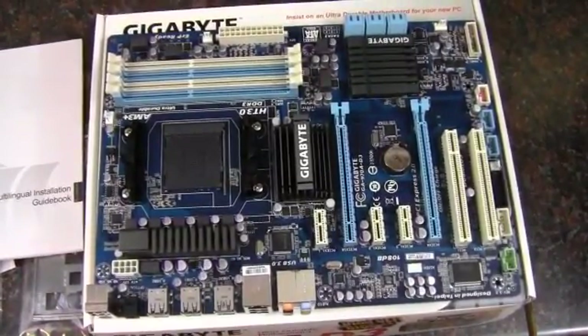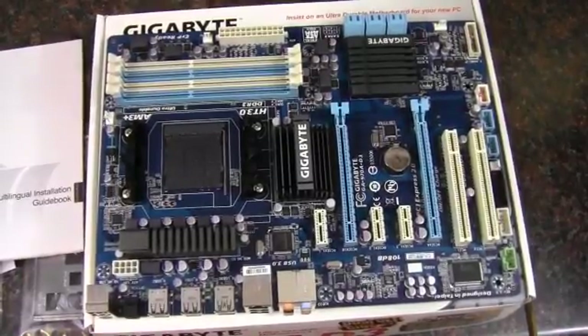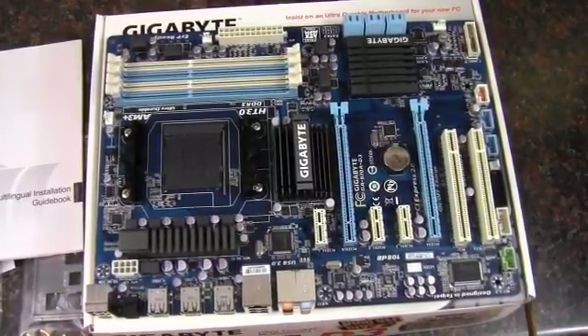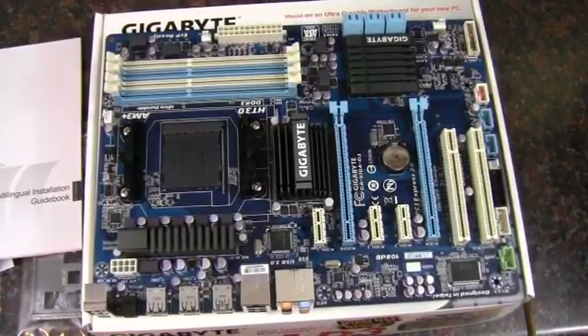That wraps up my unboxing and quick look at the Gigabyte 970A-D3 motherboard. As always, thank you for watching.